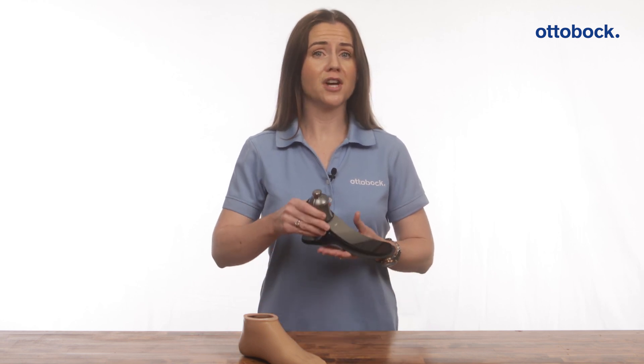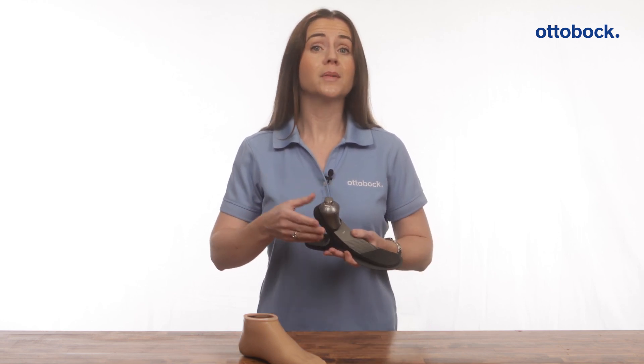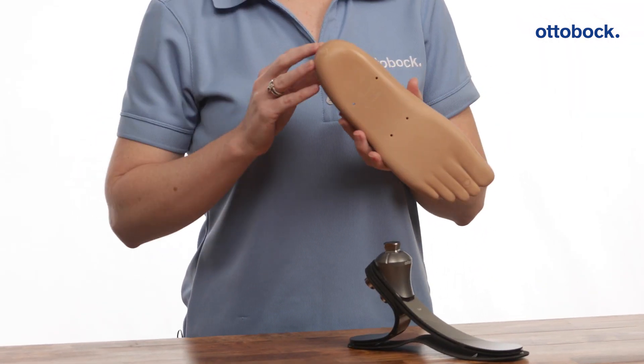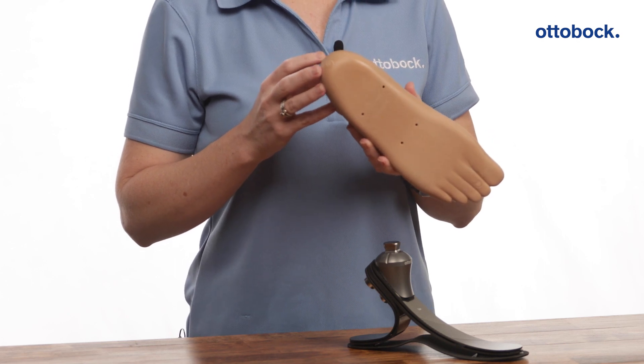The water runoff channels prevent water from collecting inside the tube adapter, and holes in the new foot shell allow drainage after submersion in water.